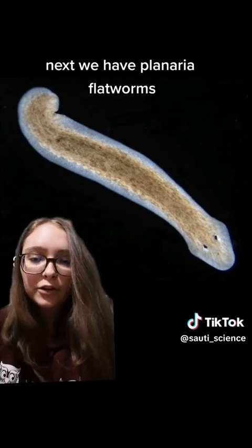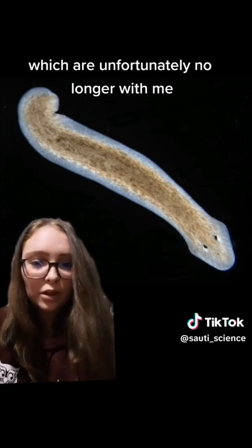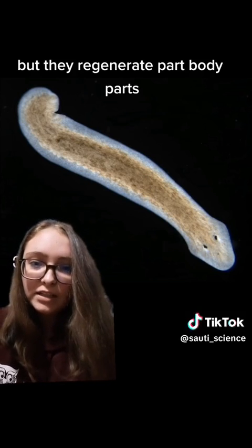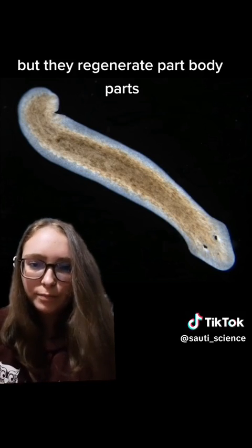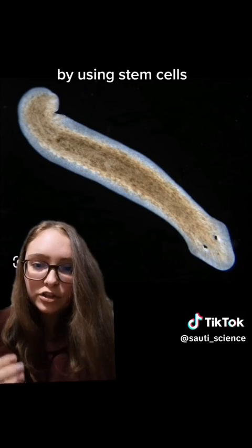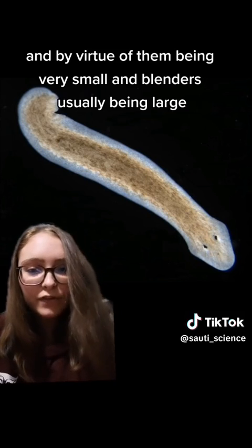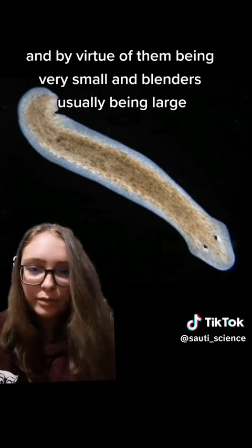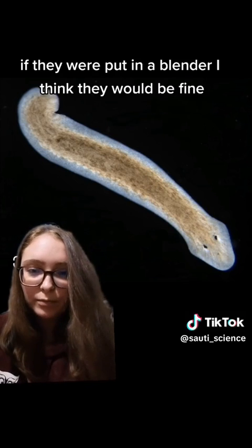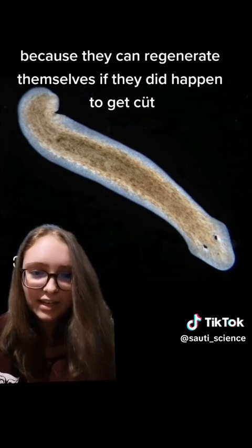Next, we have planaria flatworms — like my beautiful children, which are unfortunately no longer with me — but they regenerate body parts and they also reproduce asexually by using stem cells. They just split and grow new planaria. And by virtue of them being very small and blenders usually being large, if they were put in a blender, I think they would be fine because they can regenerate themselves if they did happen to get cut.